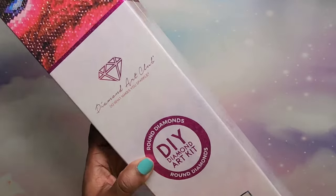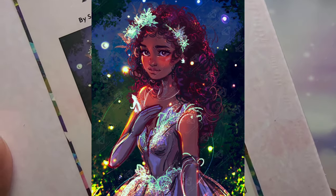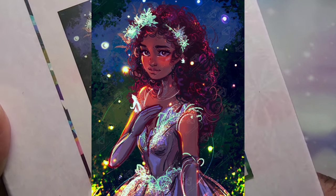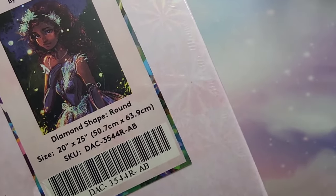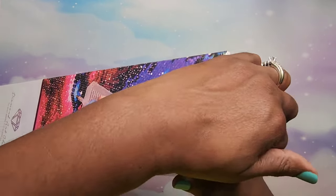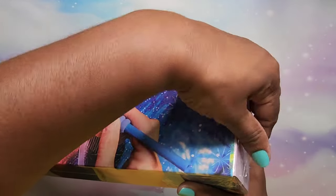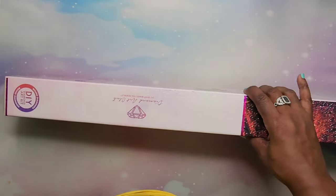On to the next one! This next one caught my eye because of the colors and because she is an ethnic girl — I don't know her ethnicity so I can't assume. It's called Firefly — I'm going to pop it up on the screen because you probably can't really see it here. This is a round diamond painting, it's 50.7 by 63.9 centimeters. It has the plastic on it — we're going to get that off so we can open this up. Anything you buy from Diamond Art Club is going to be new.